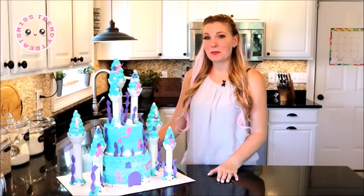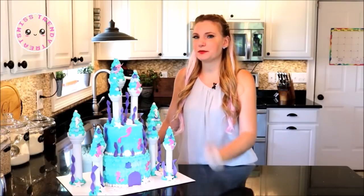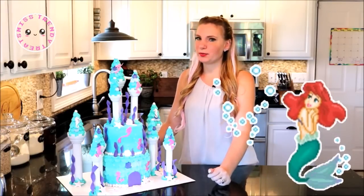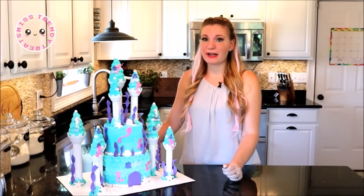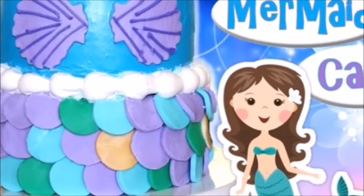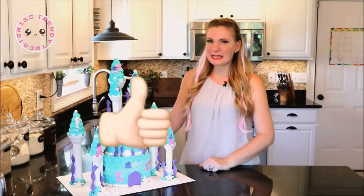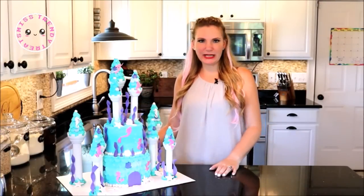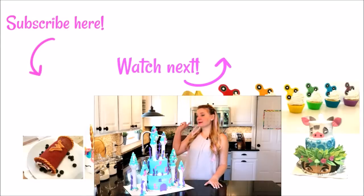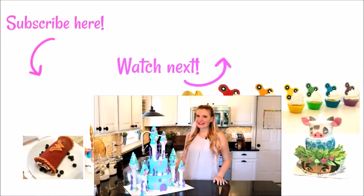Here is our mermaid castle cake that we made today — I just love how this turned out! I love that we were able to put Ariel right at the top as she's thinking about her life above the water on the land with her prince. This was such a fun collab, and don't forget to check out my friend Victoria's channel as she has created this beautiful mermaid cake. If you like this tutorial please give me a big thumbs up, hashtag me if you make this treat, and don't forget to subscribe to my channel as I make a new trendy treat every week. Until next time, bye bye guys!